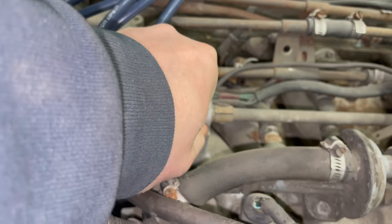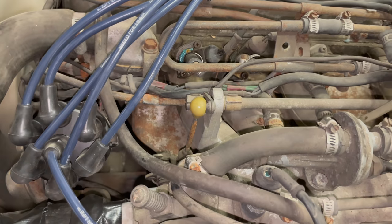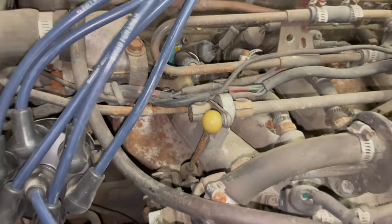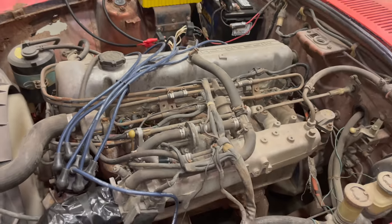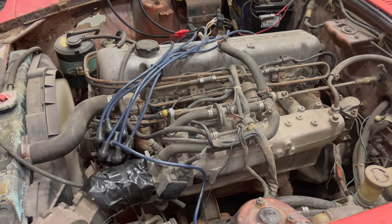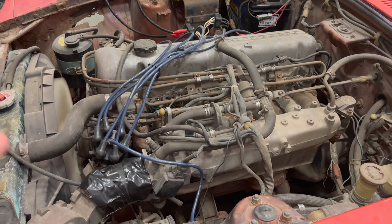After getting it stuck in a good spot — well, there you go: a running 280Z out of a junkyard, or a barn, or wherever Kevin got this thing.